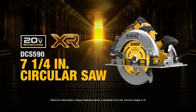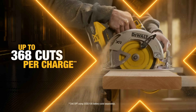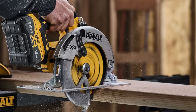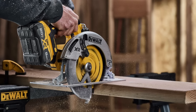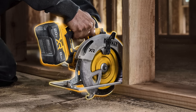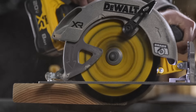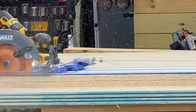Switching to saws, DeWalt has their new 20-volt max circular saw coming to market: the DCS 590. This is the company's new flagship circular saw, and DeWalt claims you can make up to 368 cuts per charge using that 8 amp hour Power Pack battery. The brushless motor pushes 1,700 max watts out, reaching maximum speeds of 5,500 RPM with no load. This saw features a maximum cut depth of 2 and 9/16 inches at 90 degrees and 2 inches at 45 degrees. We're excited to get this saw in-house — DeWalt's last-gen tool got the crown for the most powerful circular saw we've ever tested.